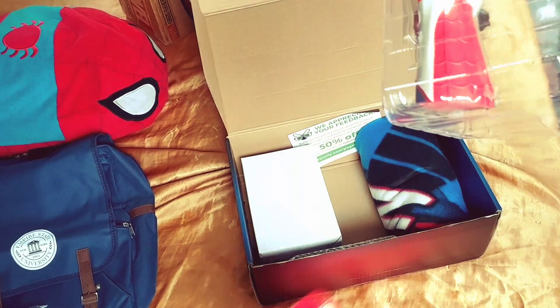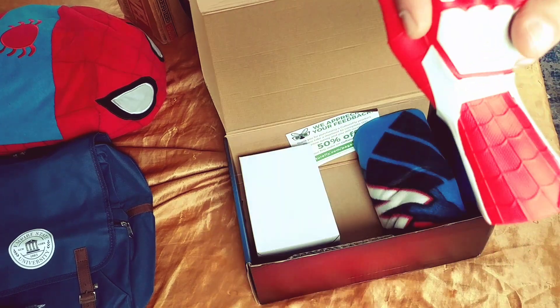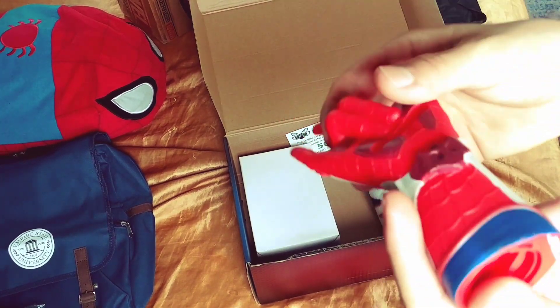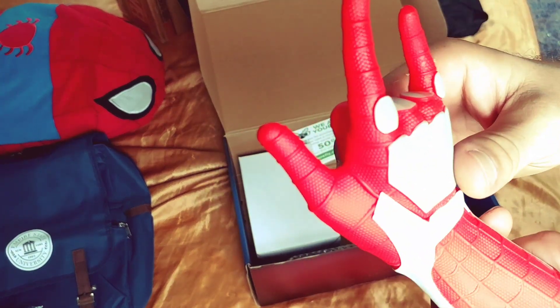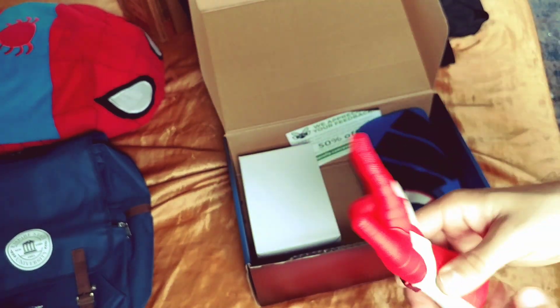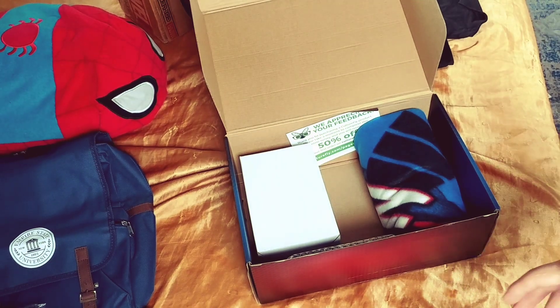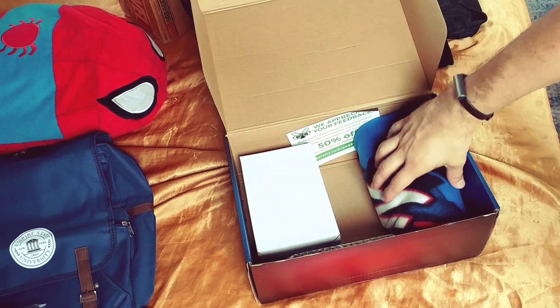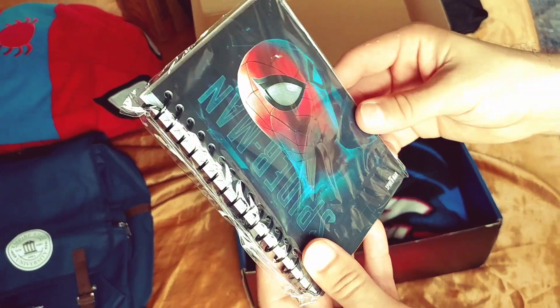This is one of the mystery gifts — there are two mystery gifts. I got a coin bank. Sorry about the noise. You put your coins in here through the opening right here. It's pretty nifty. It's Spider-Man themed, same as the PS4. I'm not gonna save this one — I might throw it out.